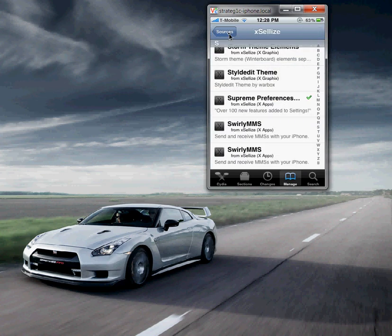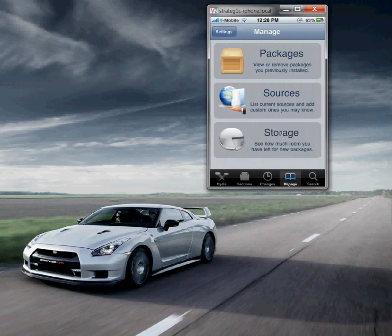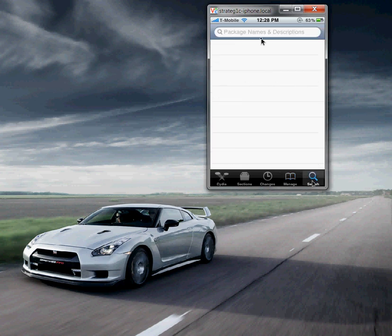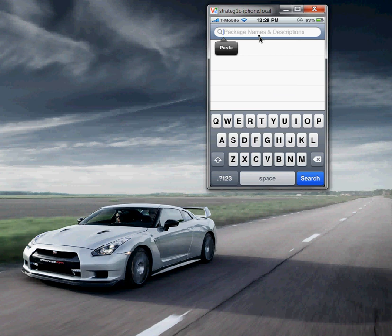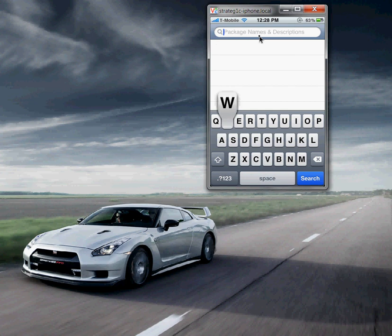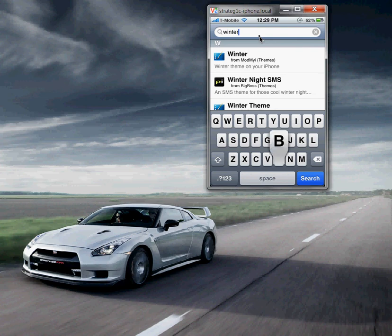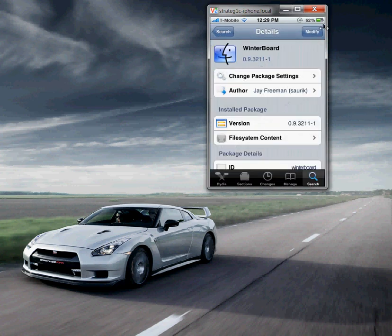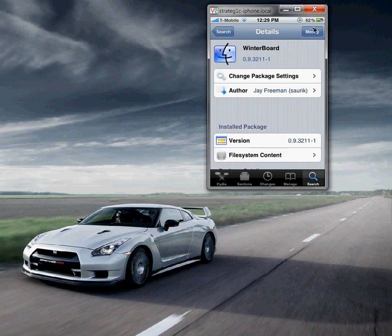Now go to Search and type in Winterboard — W-I-N-T-E-R-B-O-A-R-D. You'll see Winterboard, released by Jay Freeman, who is also the creator of Cydia. Hit install, it's going to ask you to confirm, hit confirm. Once you have both Supreme Preferences and Winterboard installed, you're done. Go to your home screen and you're going to see Winterboard there.